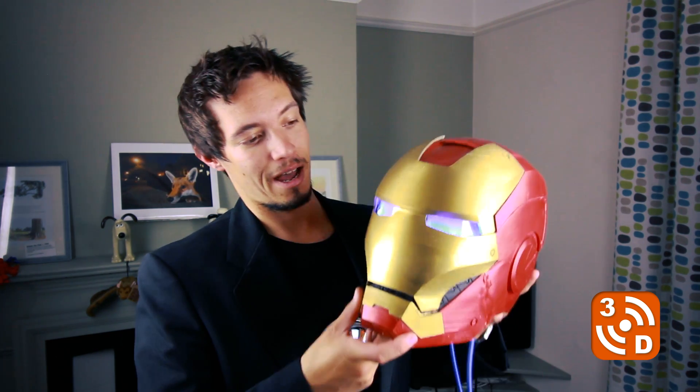Hello and welcome to another 3D Revolution. Today I wanted to take a moment to show you a little bit about ongoing projects I've been working on, and as you probably guessed from the intro, it is an Iron Man helmet.